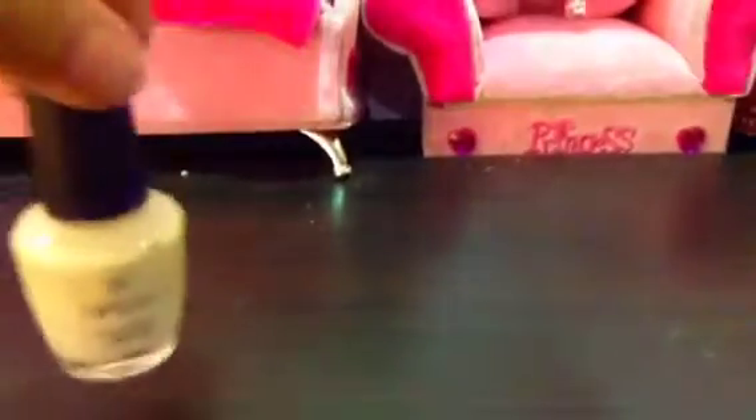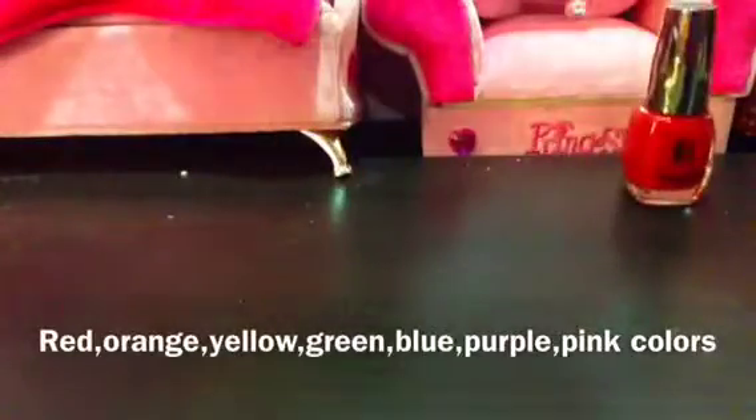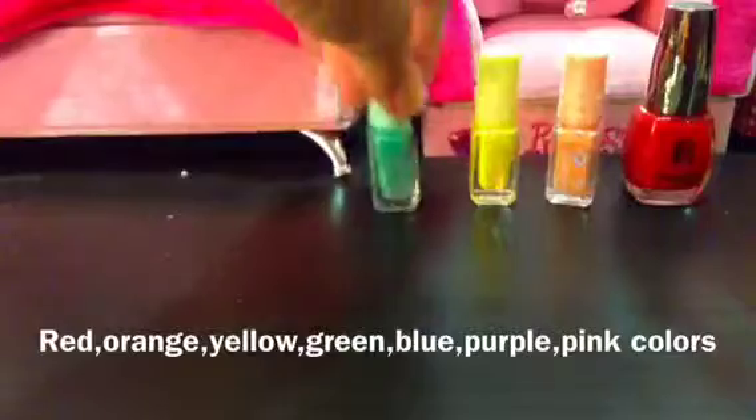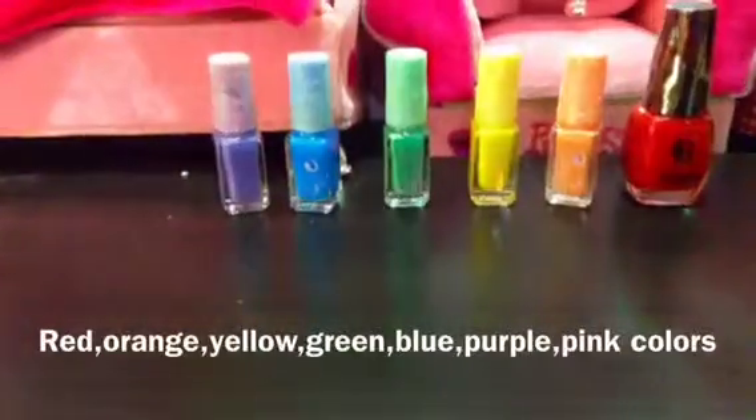Hi everybody, I'm back with a new nail tutorial. Today I'll be making the rainbow. You'll need this brush to make the lines of the rainbow — if you didn't have it, you could use an eyeliner brush, which is what I used. You will need white nail polish, a light blue nail polish, and for the rainbow: red, orange, yellow, green, dark blue, purple, and pink.